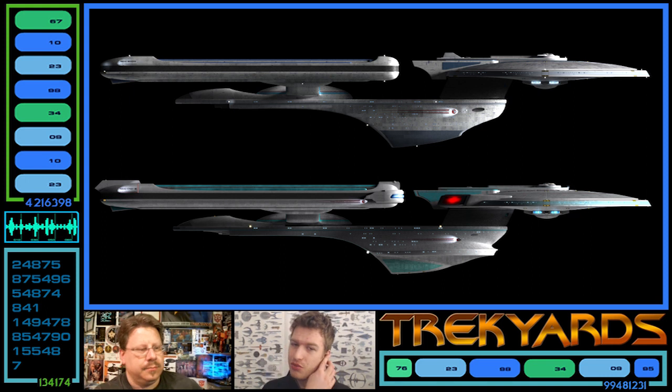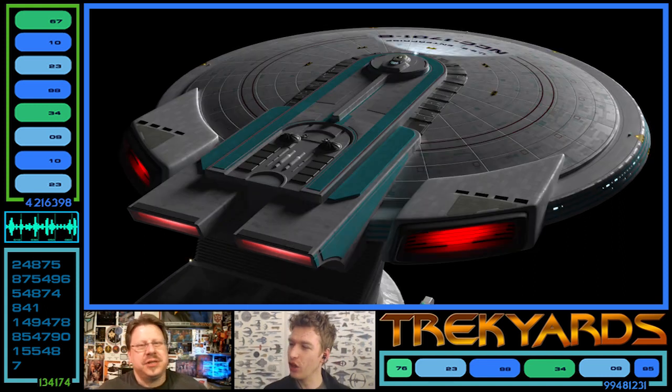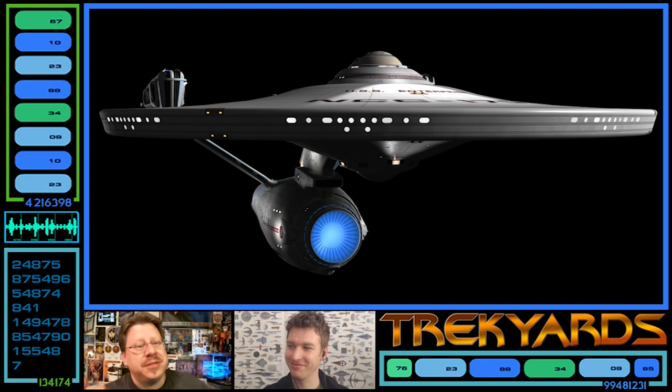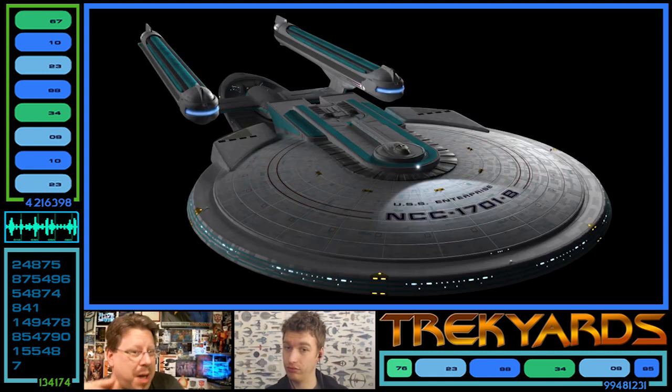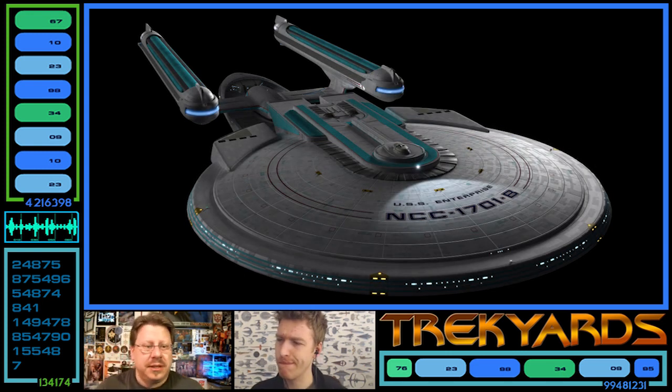The other obvious difference, apart from the nacelles, is the color. The Excelsior is a classic blue — very primary color. The Enterprise-B is more of a turquoise or robin's egg blue, as we call it when painting the refit model. It's a very off-color, which gives it a unique feel. Because it's a lighter blue it also pops better against the blackness of space — the darker blues get lost more in the black.